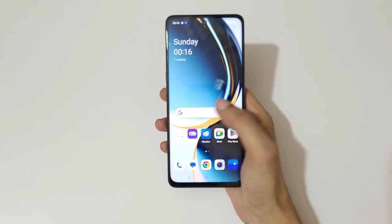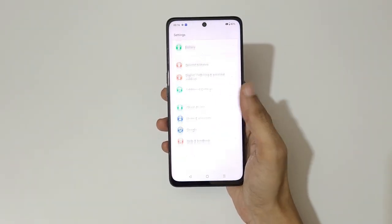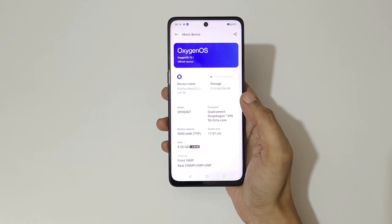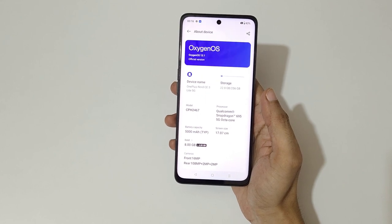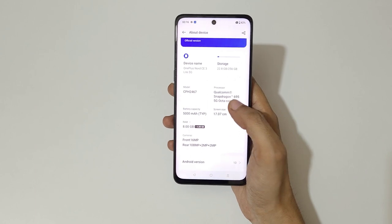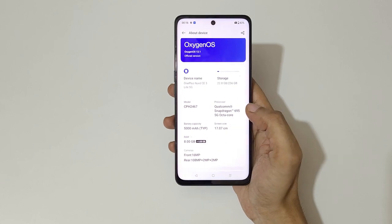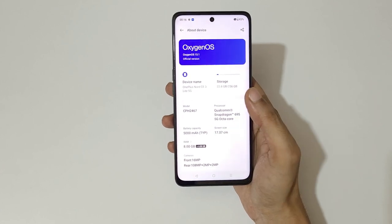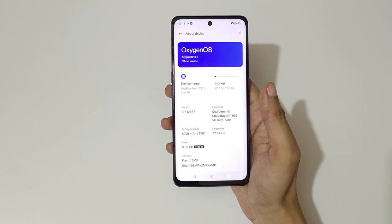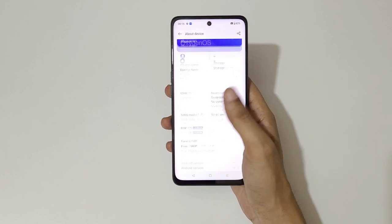Going into Settings > About Device: storage shows 22.8 GB used out of 256 GB, RAM is 8 GB, battery capacity is 5000 mAh, and the processor is the Qualcomm Snapdragon 695 5G 6nm octa-core. There's also an 8 GB RAM / 128 GB storage variant available. The phone runs OxygenOS 13.1 based on Android 13.